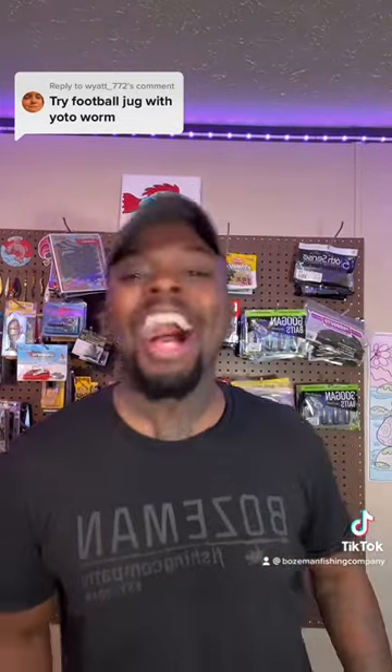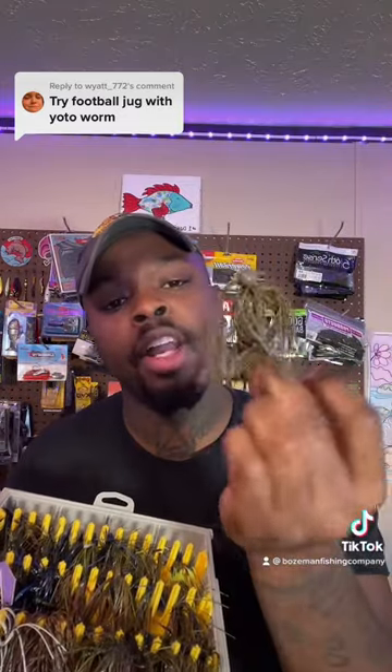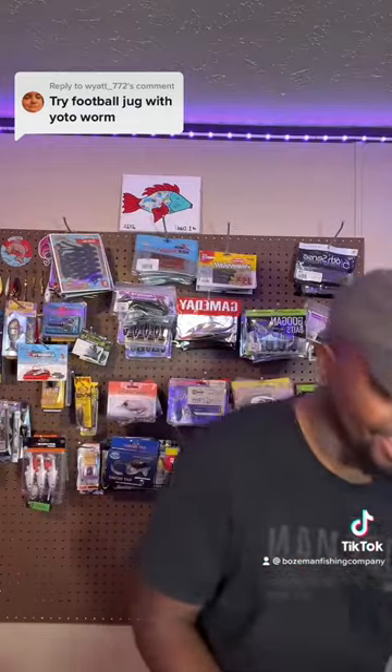You said try the football jig with the Yodo worm? I got you. Let's go in the jig box and grab that green pumpkin diesel jig from Ketchco. Yes, sir. Then we're going to go with those Yodo worms and that green pumpkin pearl.